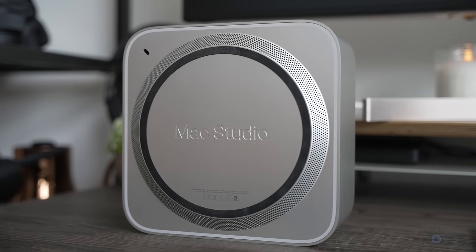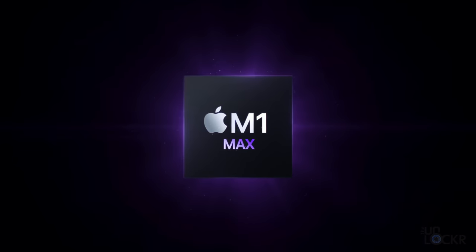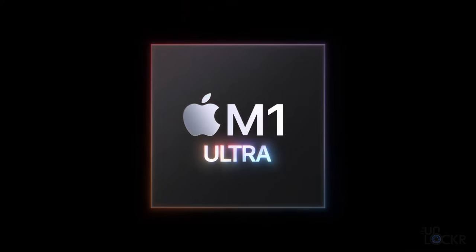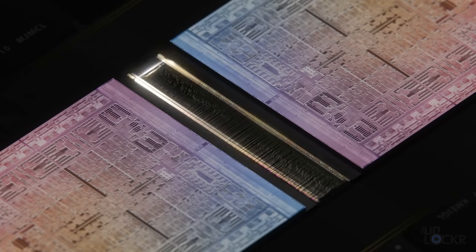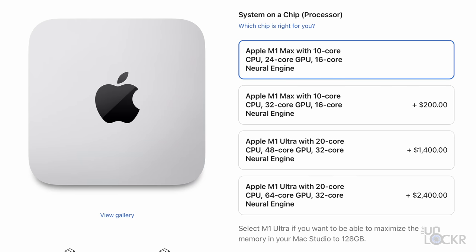Let's discuss the configurations you can get the Mac Studio in, and why it can be a little confusing to know exactly what you need. Firstly, you have the option between two different chipsets: the M1 Max, and the new — so far exclusive to the Mac Studio — M1 Ultra, which is essentially two M1 Maxes stapled together. Beyond that, we have a few different configurations for how many cores you want — sort of like tiers within the chipsets that you choose.